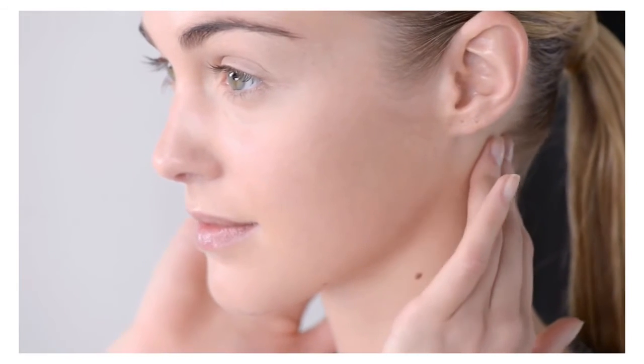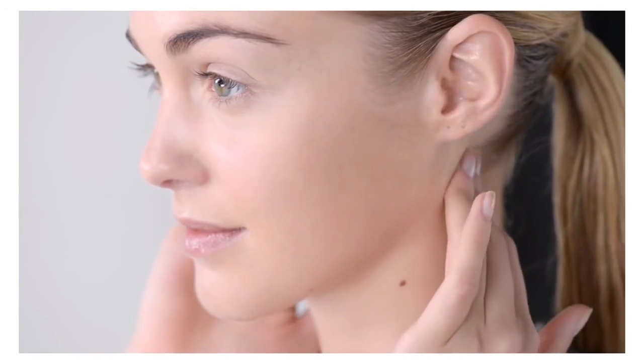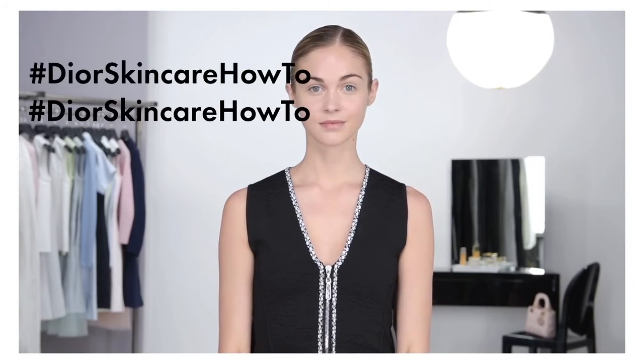Finish by placing one hand on either side of the nape and massage the hollows along the hairline. The skin regains its radiance and signs of fatigue are diminished.